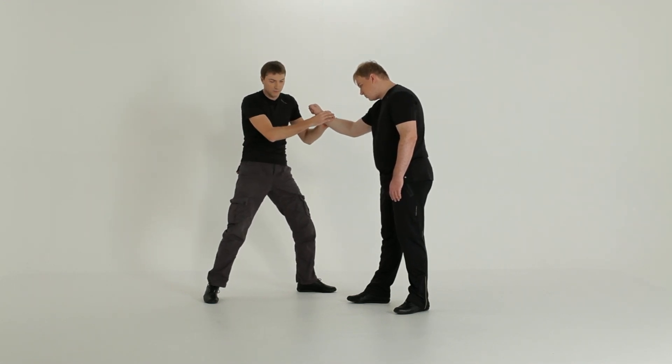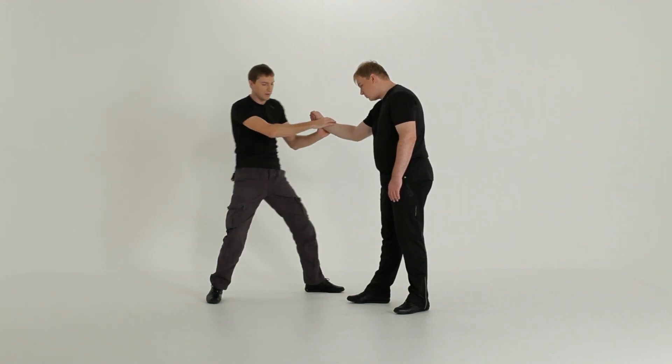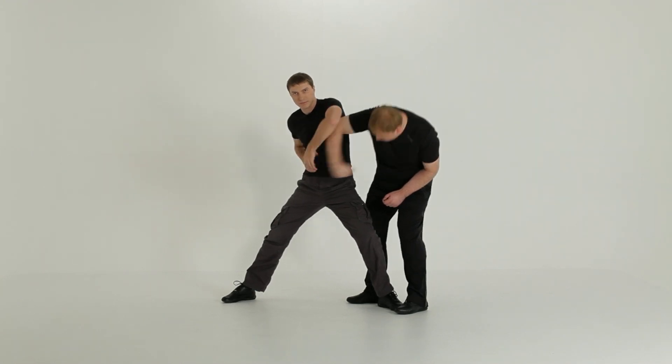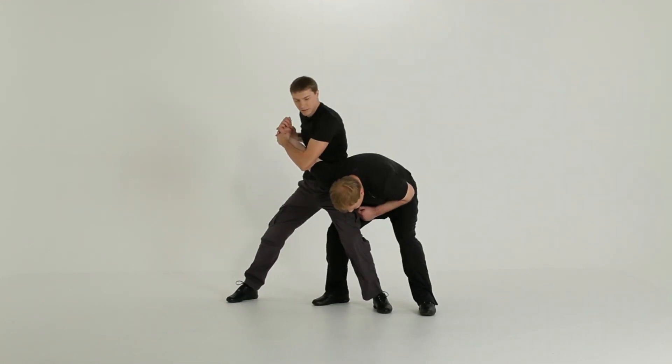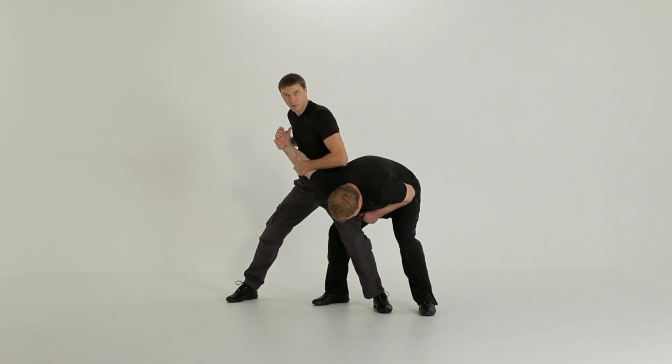Now, with the pull — pull him really hard. Because if you don't, his arm will be twisted and he will take it away. If you pull him hard, he will make a step and his arm will be perfectly straight.